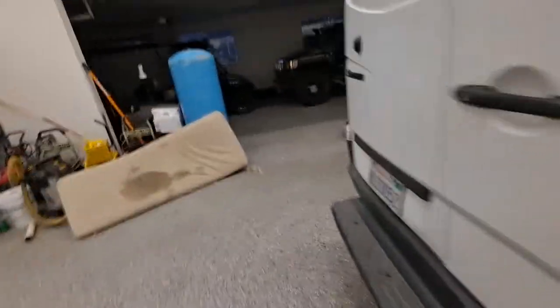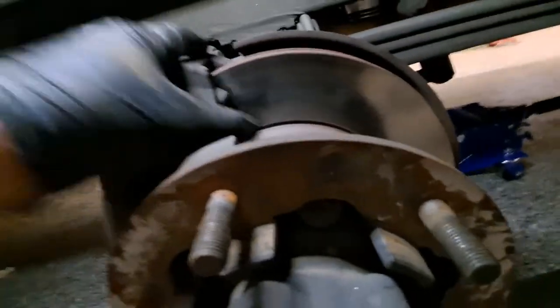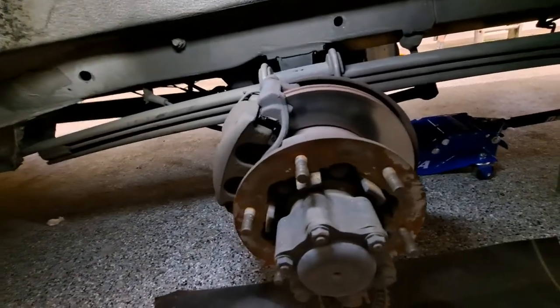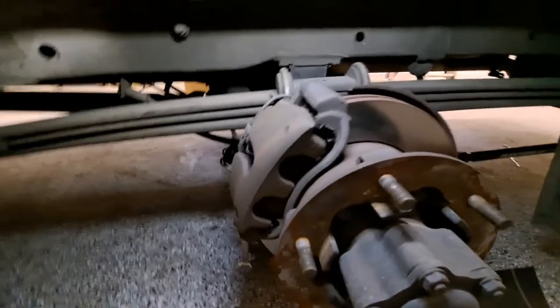It's heavy — this thing's a beast. Normally I would say get pads, rotors, and wear sensors, but these rotors held up really well. Upon inspection they're actually really good — not even glazed, no warping. When he hits the brakes it's not pulsating, so I gave him the go-ahead: let's just do the brake pads.